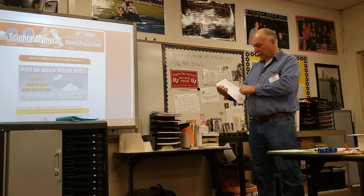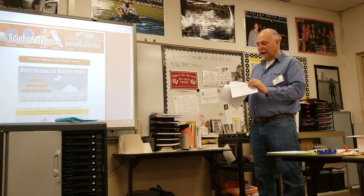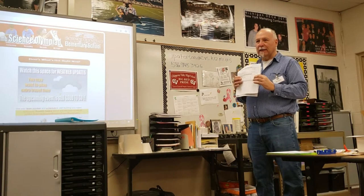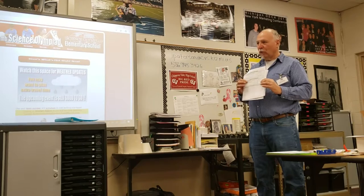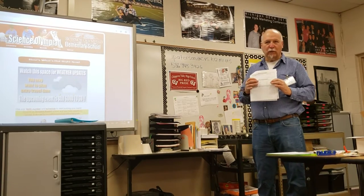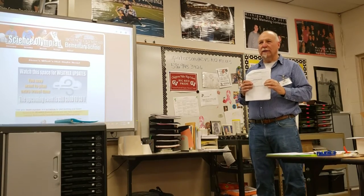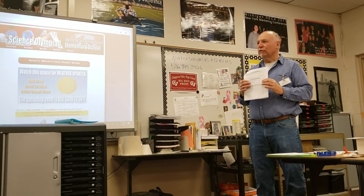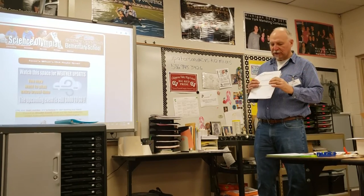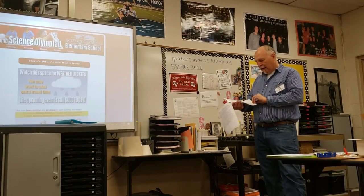Last year I used schematics for the construct circuit station — I gave both a description and a schematic. Probably at districts I'll do both since some kids are verbal learners and some are visual, and they can decide how to interpret it. At county I'll probably go with just the construction task. I would hope kids would be able to read a schematic and interpret it to construct the circuit.